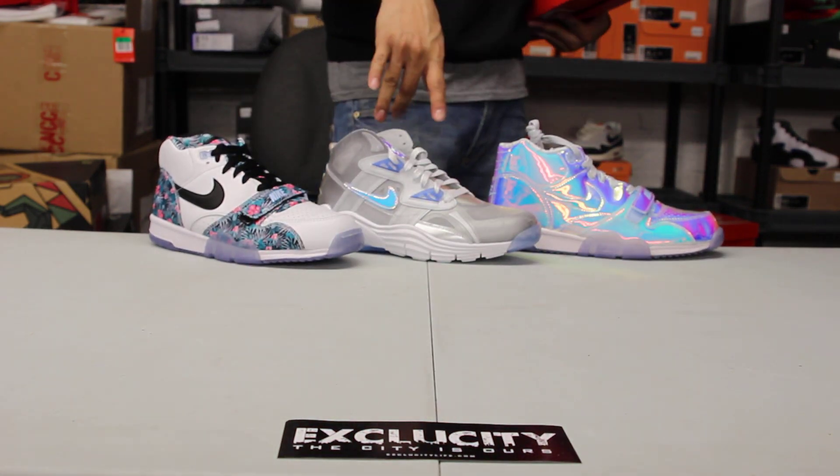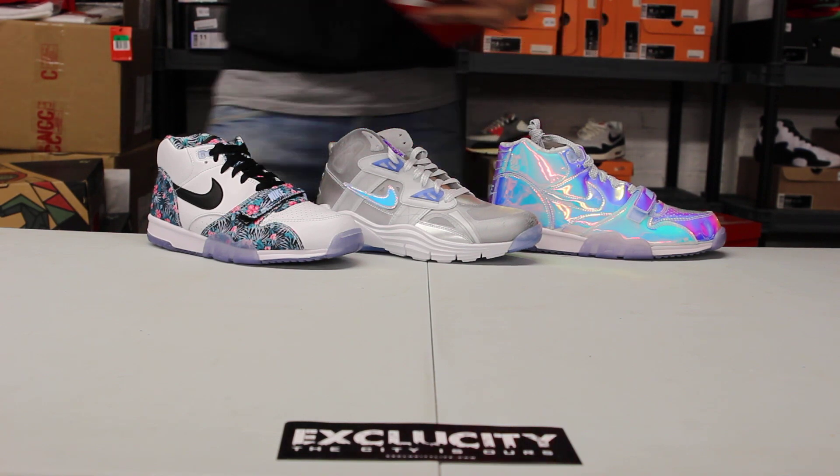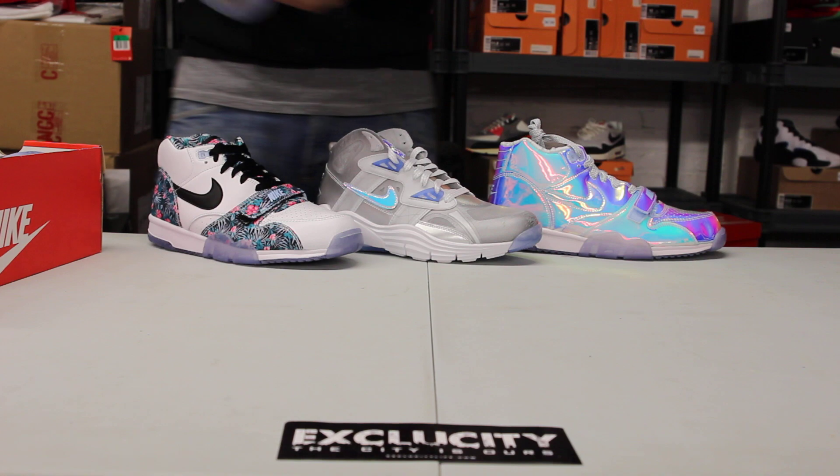If you haven't checked out our unboxing videos of the following shoes behind this shoe, you can go check that out too. But right now, we're going to be reviewing this particular shoe.